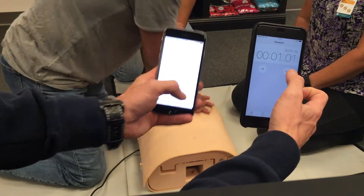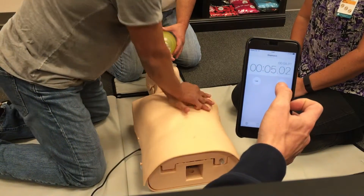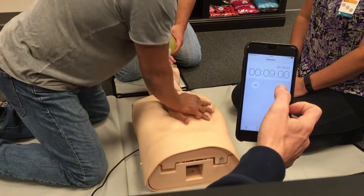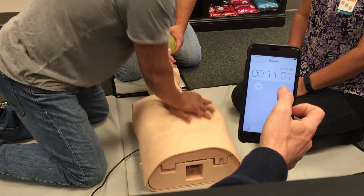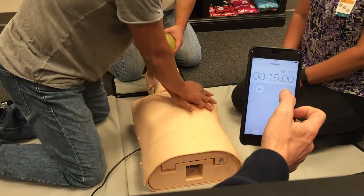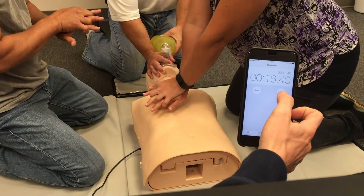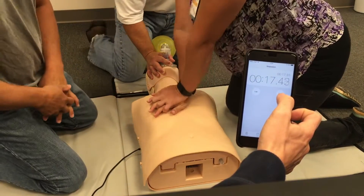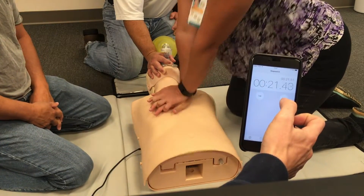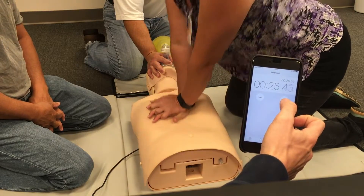When the compressor starts, you will start both watches: the countdown timer, which is set at 3 minutes, and the stopwatch, which is counting up. When the compressor stops its 30 compressions or takes its hands off the chest for any reason, you will stop the stopwatch. When the compressor starts back, you will start the stopwatch again. Do not reset the stopwatch, which is counting up. This will be cumulative over the 3 minutes.